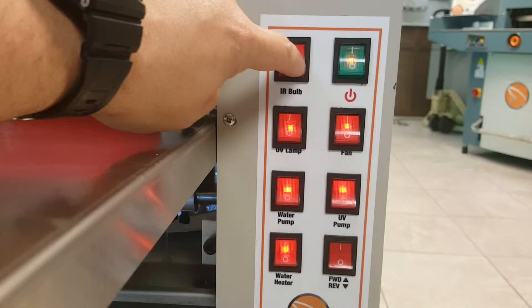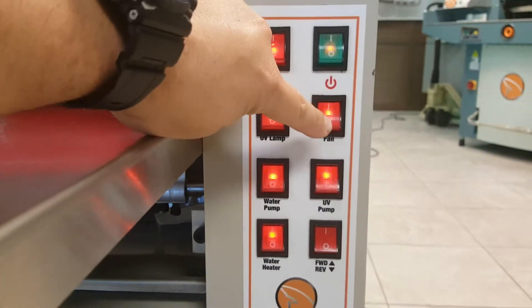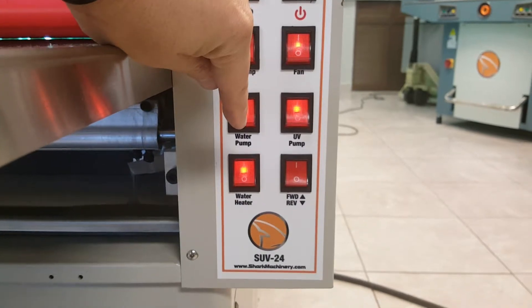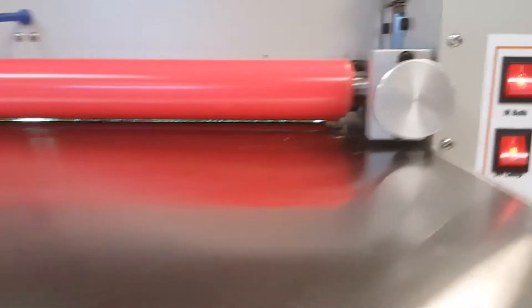On the control panel you have your IR, UV lamp, your fans, water pump, UV pump, water heater, and for cleanup, forward and reverse, you have adjustment of pinch.